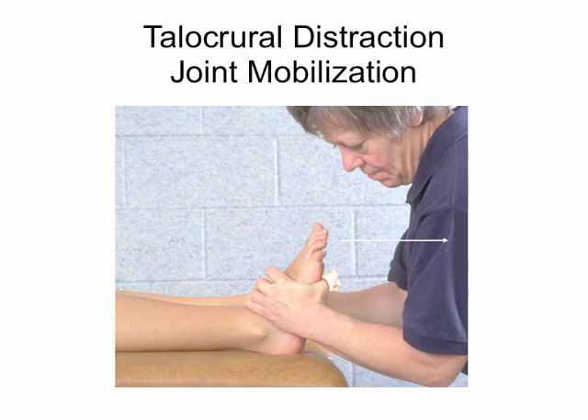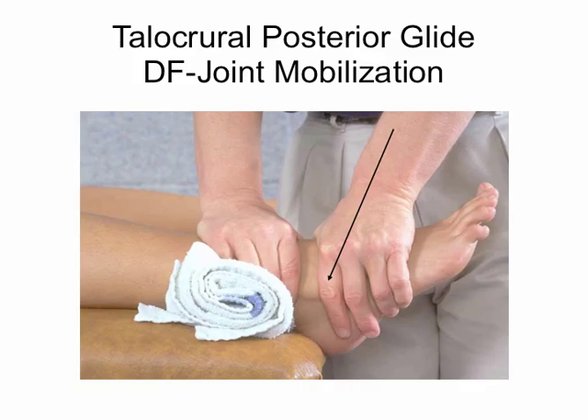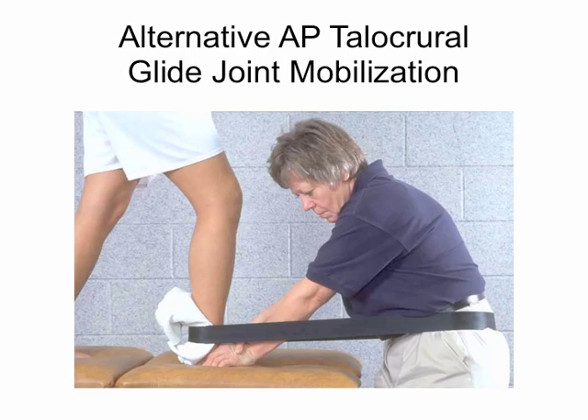The second goal after pain relief is oftentimes to increase flexibility or range of motion. One option is joint mobilization. For the talocrural joint, we have a convex surface moving on a concave surface. If we're trying to increase dorsiflexion — meaning the foot comes up — we need to glide the talus posteriorly. This picture demonstrates a posterior glide to increase dorsiflexion of the ankle.